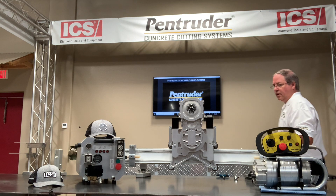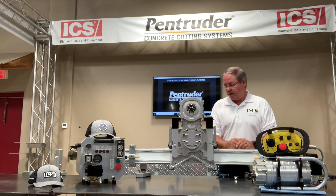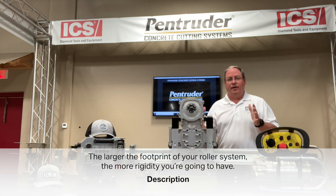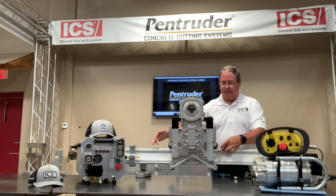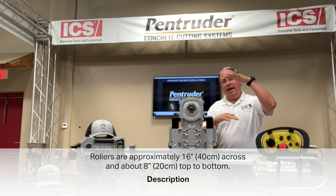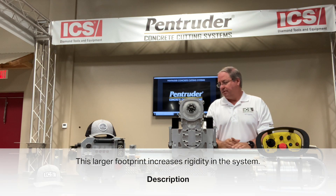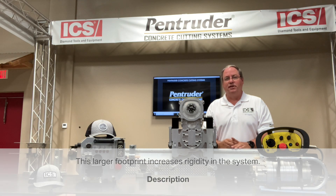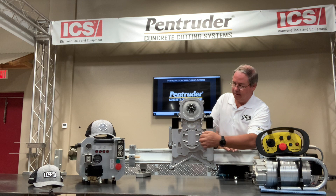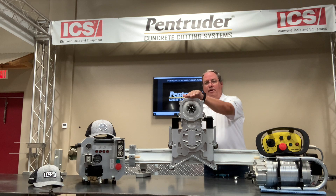Regarding the roller system and low maintenance: the bigger the footprint of the roller system, the more rigidity you're going to have. Our rollers are approximately 16 inches across and about eight inches top to bottom, giving you a larger footprint that helps increase rigidity. The radial arm also has about a six-inch footprint — you're not going to see the arm wobbling back and forth from the chassis.